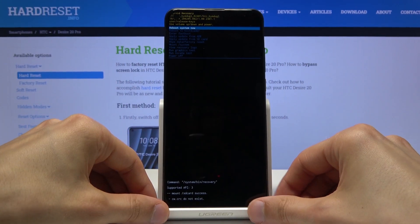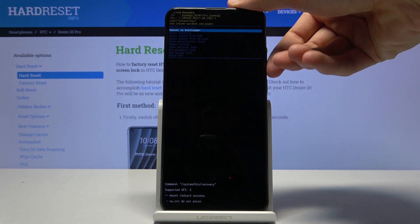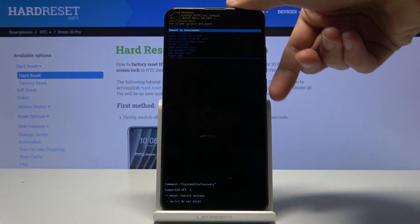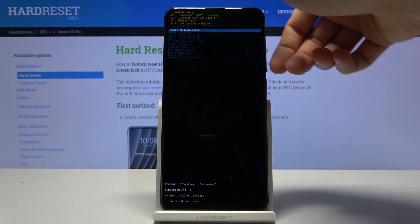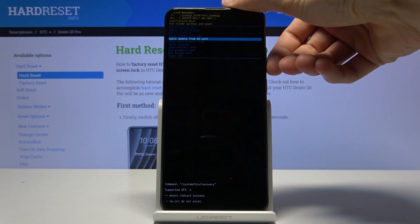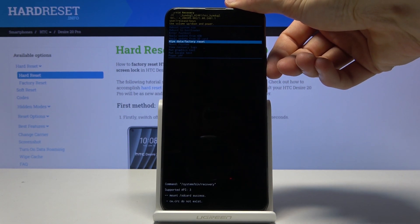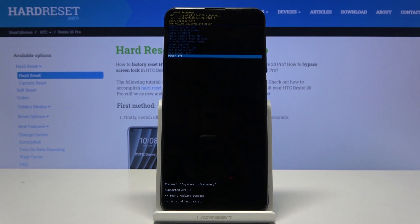As you can see, we're now in recovery mode. In this mode you will need to use the volume keys to navigate, and the power key will be used to confirm whatever is selected. From here we can reboot the device, reboot to bootloader, fast boot mode, apply updates, wipe data, mount system, view logs, and run some tests, along with powering off the device.